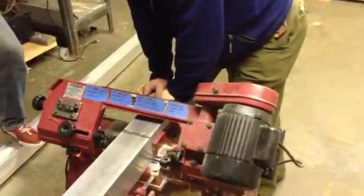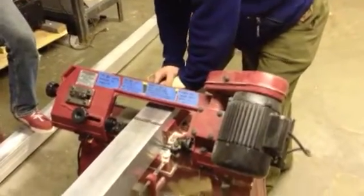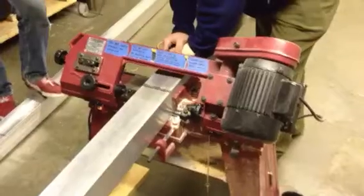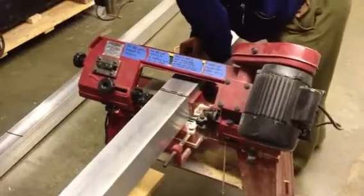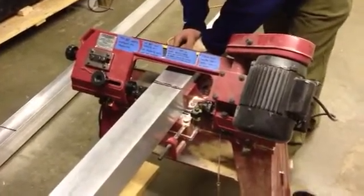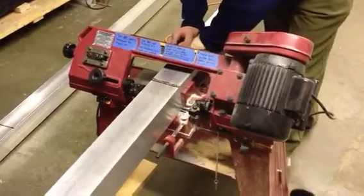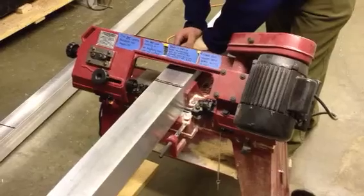We have 20-foot lengths here, and we can just barely get two 10-foot lengths out of each. So when these two 20-foot lengths are cut, we'll have all four 10-foot lengths that make the essential parts of the chassis — the SGT 01 chassis. SGT stands for Super Grand Touring, 01 being the first.